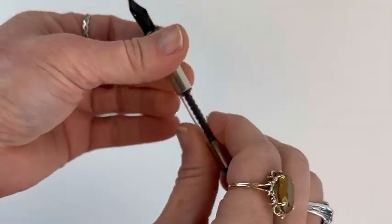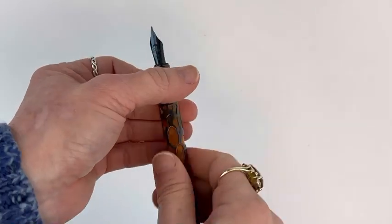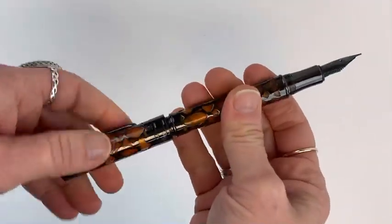You can just insert that cartridge. And if you want to keep the converter, here is how you fill it up. Then you can screw it back in, and your pen is ready to go.